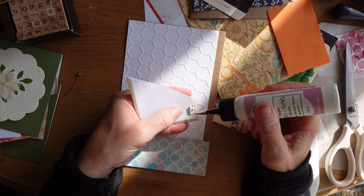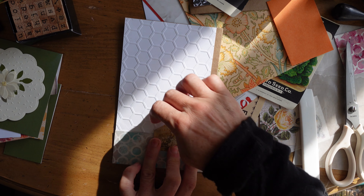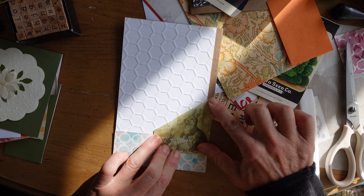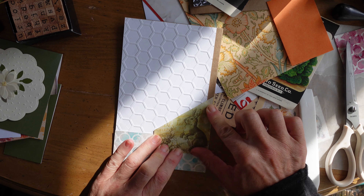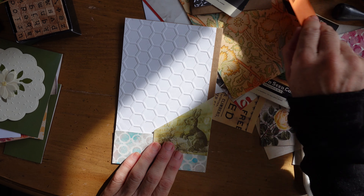Now I'm going to glue on this cute little bunny rabbit pocket, and this is Art Glitter Glue. In case anyone's new to this world, there's no glitter in this glue — it's just the name of the glue. It's an excellent PVA-type glue. It bonds really fast and it's quite strong.